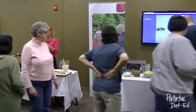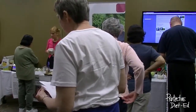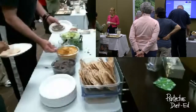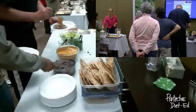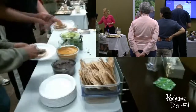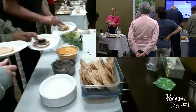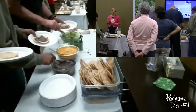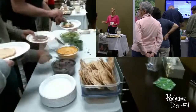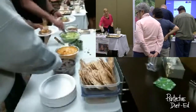Someone suggests rinsing the tofu off first when you take it out of the box. I do that too at home because there are some preservatives in the liquid. It won't hurt you, but rinsing the block off eliminates some additives. Great tip.